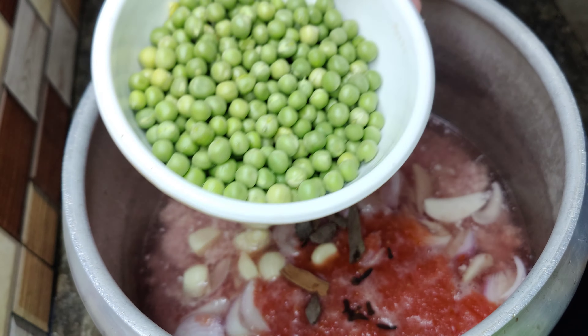So guys, we will put it in the pan. We will put it on the side and add a paste. A little more than 1 cup — we will mix it in the pan and let it warm up.